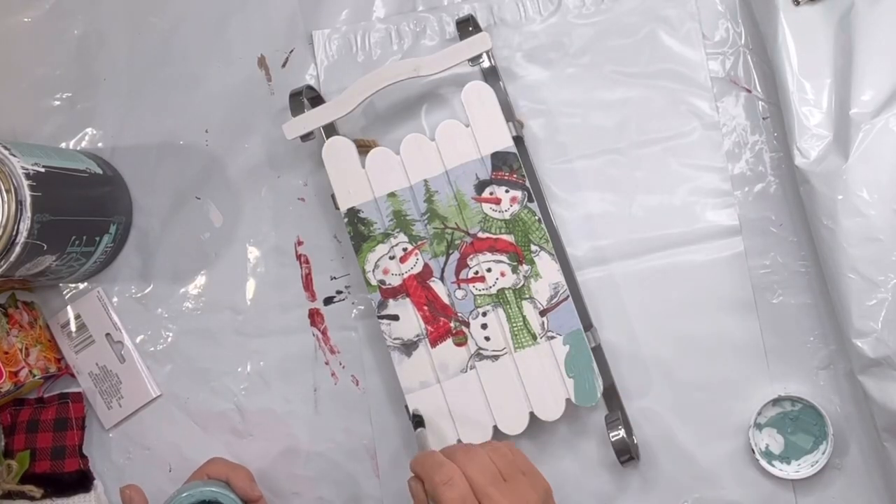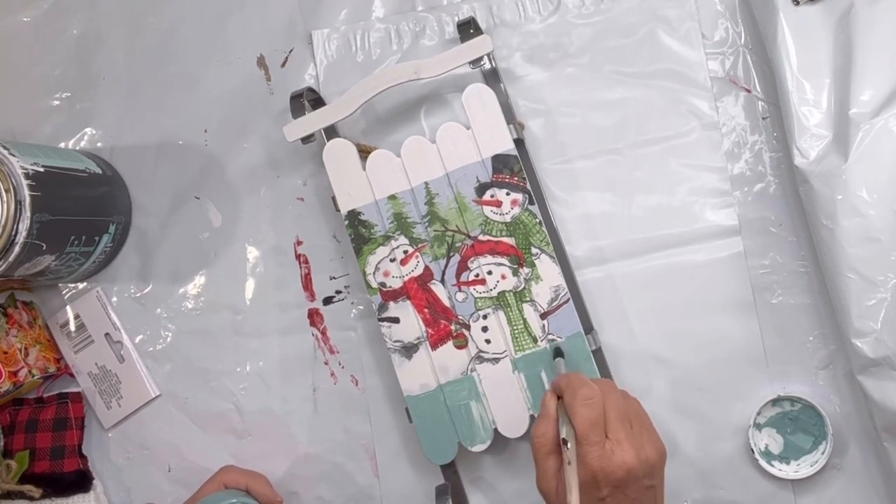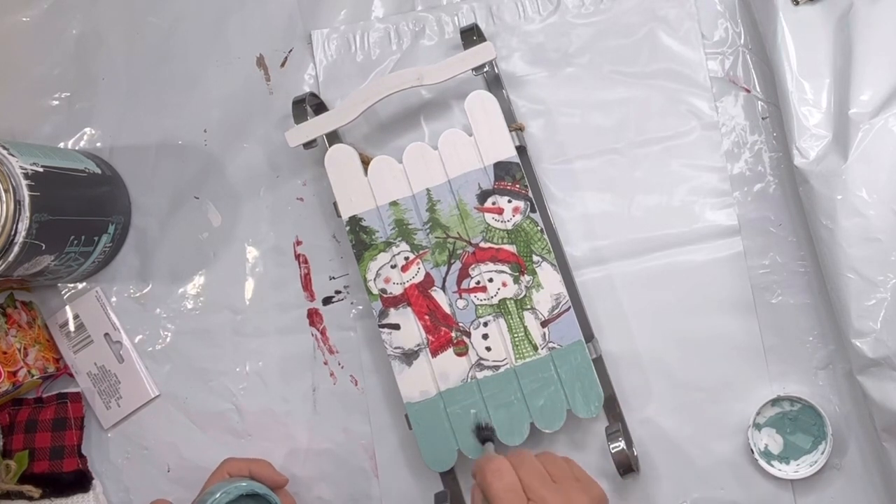Once dry, I'm going to go in with some Higgins Lake and add it to the top and the bottom of the white portion of my sled.